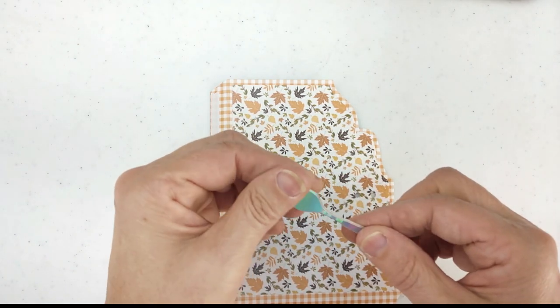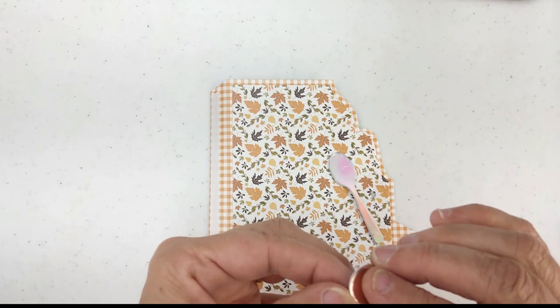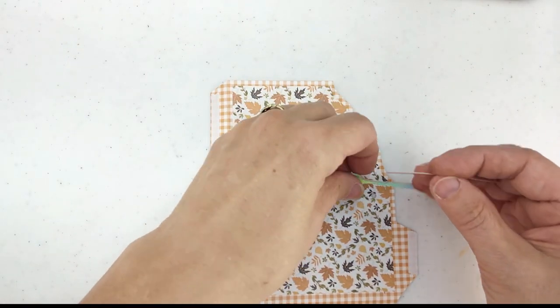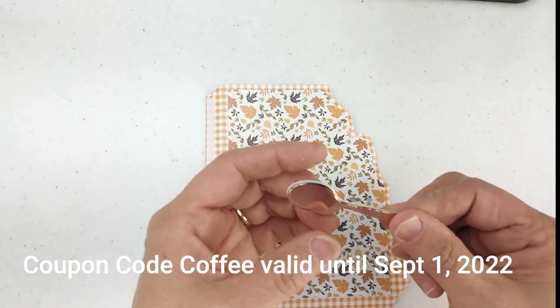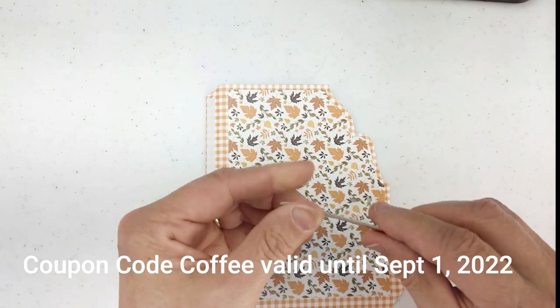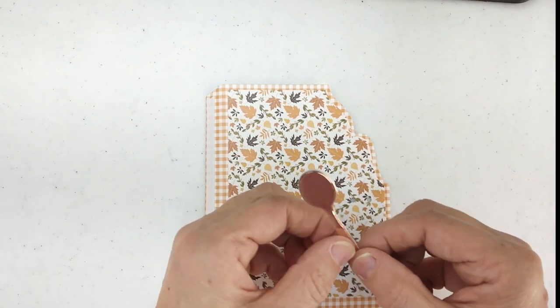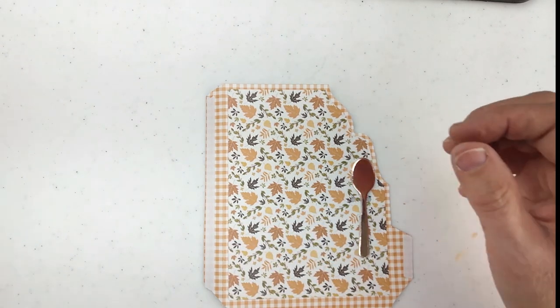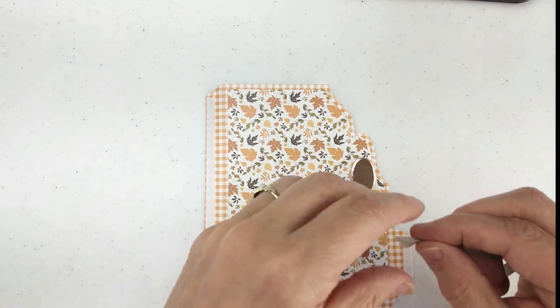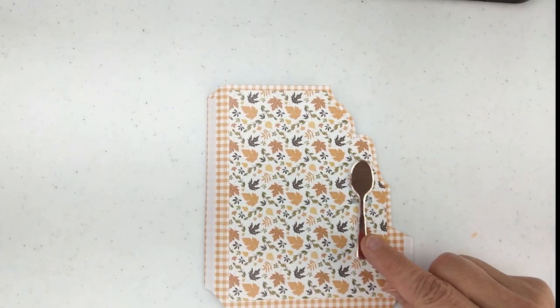We are talking about a lot of new product today and we do have a special on our website running now until September 1st. If you use the coupon code COFFEE you will save 15% on your orders. You do need to put the coupon code in the shopping cart, and it's not valid on 12 by 12 paper, the Sizzix die cut machine, or PDF files.